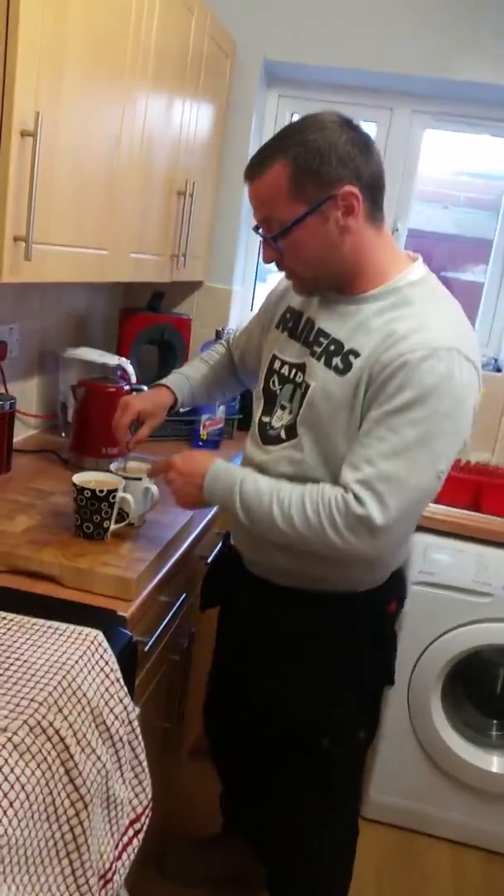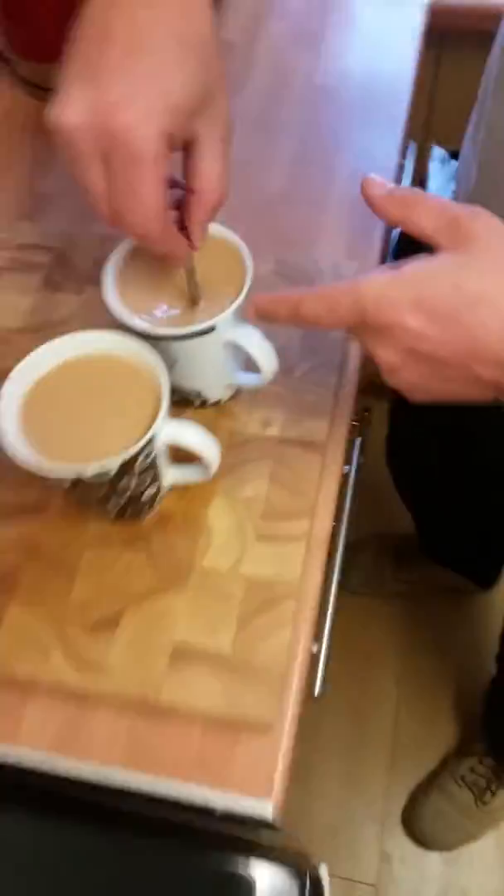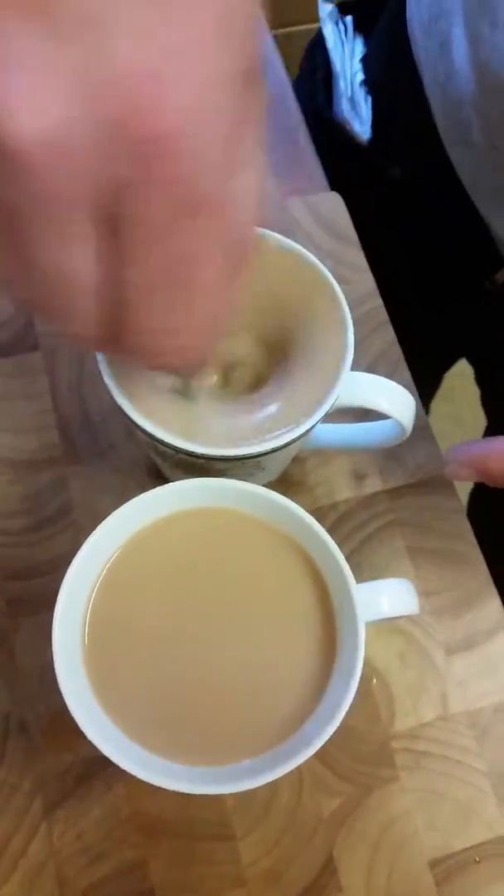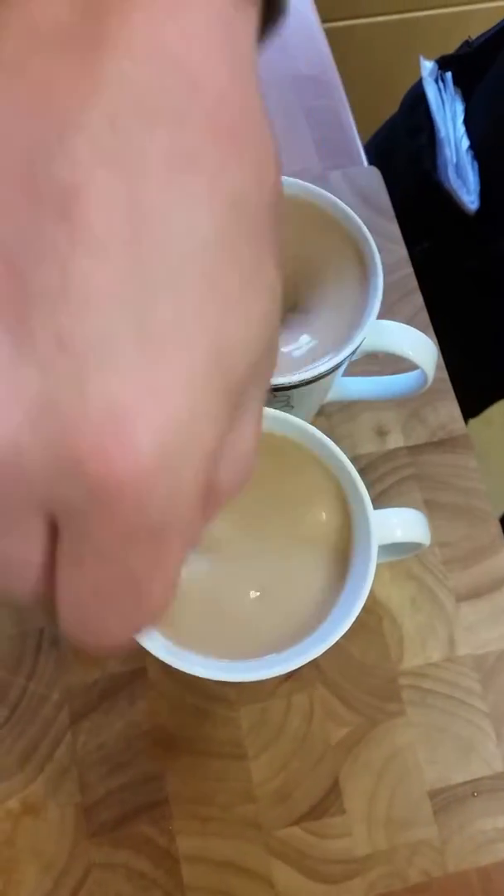Now we're going to go for the stir. Now watch the colour change — look at that colour change there. It's going a bit lighter. That's what we want. And now the second one — what's the colour change? But it's not finished yet.